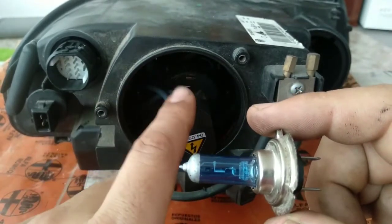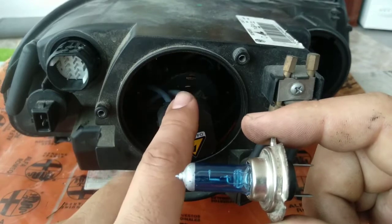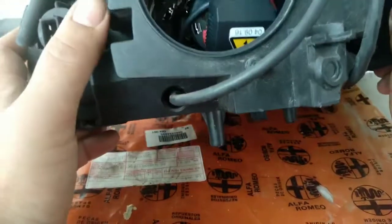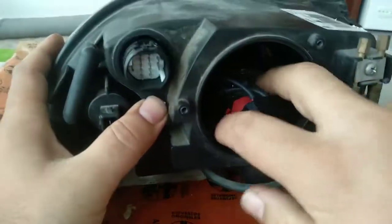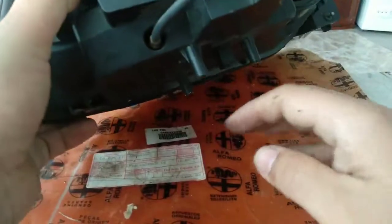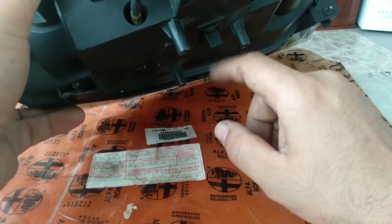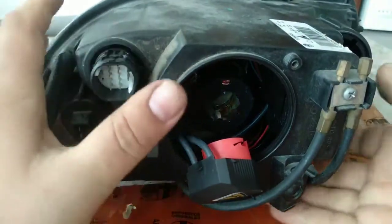Now a question for you: how many volts do we need to turn on a xenon lamp, and how many volts do we need to keep a xenon headlamp working? Tell me in the comments below if you want. Another thing I wanted to mention is that xenon lamps have the lamp here, this is the plug for the lamp, and down here is a control unit — not the ECU, just a control unit to control the ignition of the lamp.